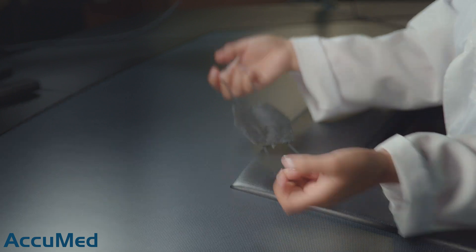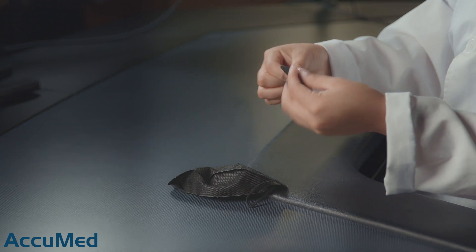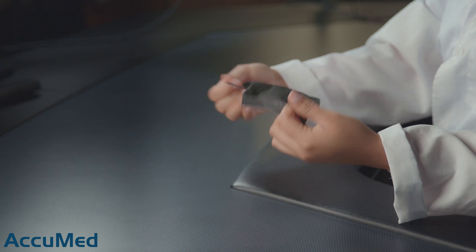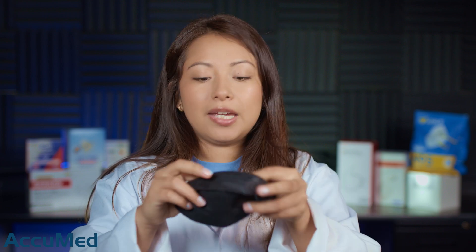Let's take a look at the straps. Let's take a look at the two other ones that we already tested. So not the best quality so far. I'm going to get a fourth mask and we are going to put it on. These are a kid's size mask, so they could be a little on the smaller side for me.